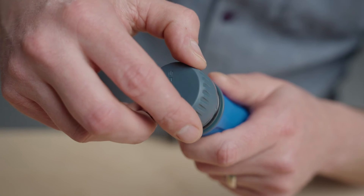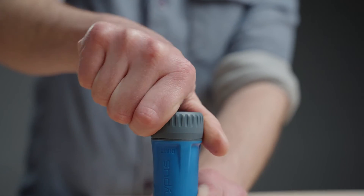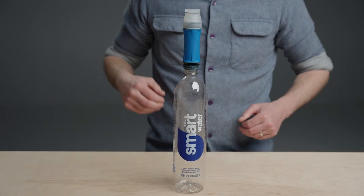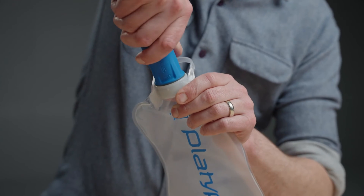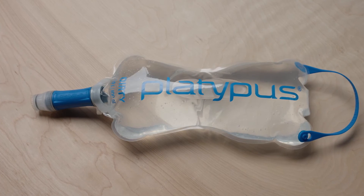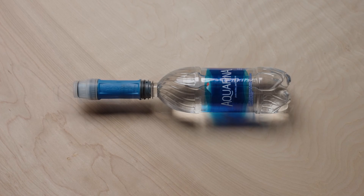The dirty side cap requires an effortless half-turn for a secure, leak-free attachment. The dual inside-outside thread design allows the Quickdraw to adapt to many dirty reservoir types. Compatible reservoir types include the 1L, 2L, and 3L Quickdraw reservoirs, most platy bottles, and all 28mm thread bottles.